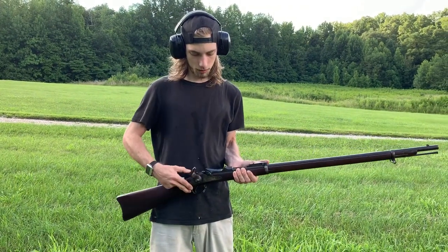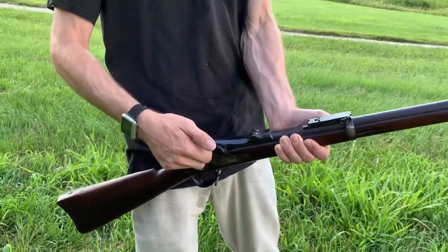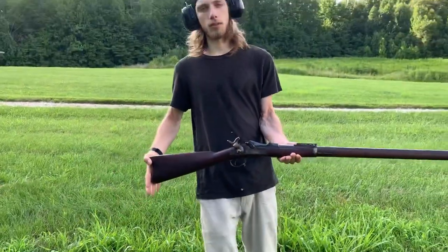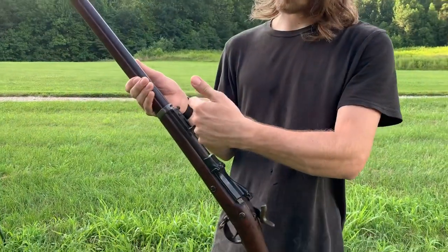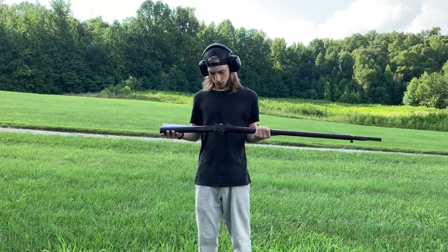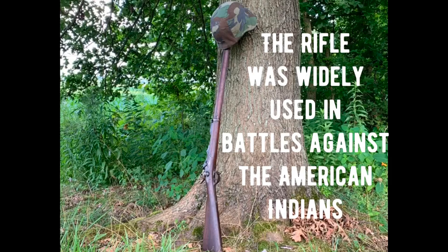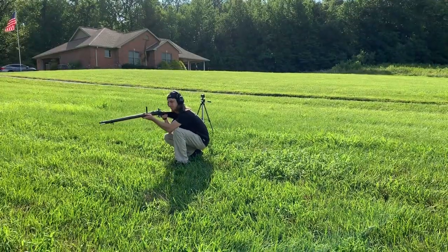With these spring-filled trapdoor rifles, you simply lift up this trapdoor with the hinge lever and then your cartridge slides directly in. Push it in, slide your trapdoor back, and you're ready to go. It's got a pretty good kick on it. It's got the sight right here which flips up, and depending on how far you are, it's got your yardage on it. We're gonna be aiming at this target back here and shoot off a couple rounds.